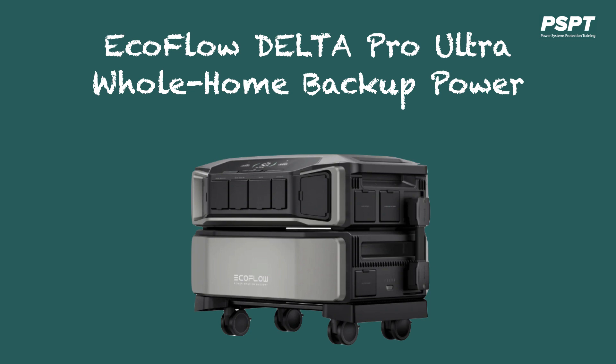If somewhere during this video you want to access the EcoFlow site to view all or any of their products, including the Delta Pro Ultra, just go to this link where you can obtain my free copy of the Ultimate Guide to Residential Standby Generators and receive the access address to EcoFlow's site.